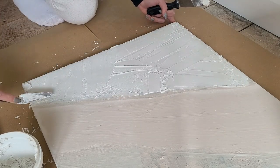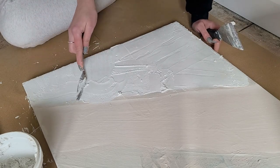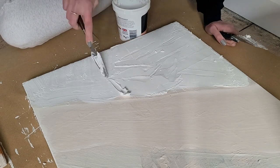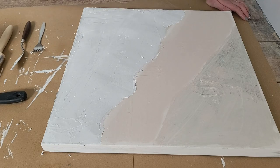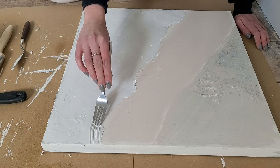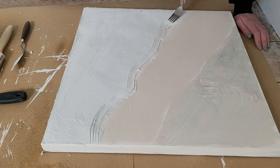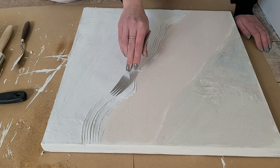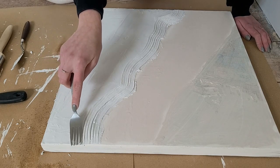Using a smaller putty knife I try to create a better finish on the edge line. Then using a fork I start creating the pattern — I basically pull the fork from the top all the way down making a wavy effect, following the shape of the edge line. I also found that spraying the filler with water is quite handy before making the design, as filler dries out quickly and the water makes it softer so the fork moves much easier. I continue with this pattern covering the left and right sides of the canvas.